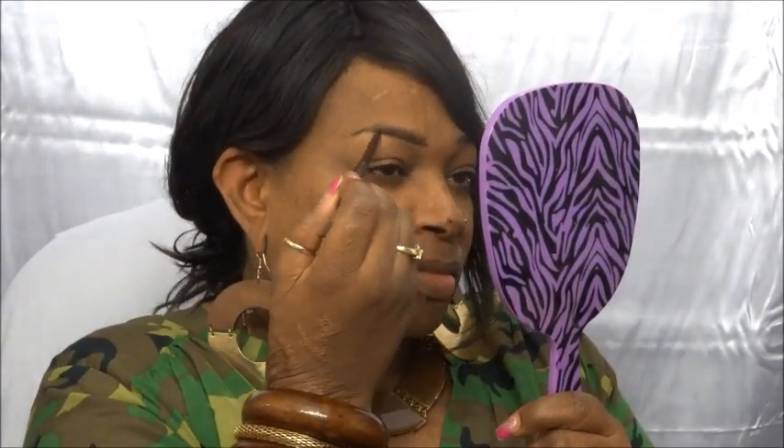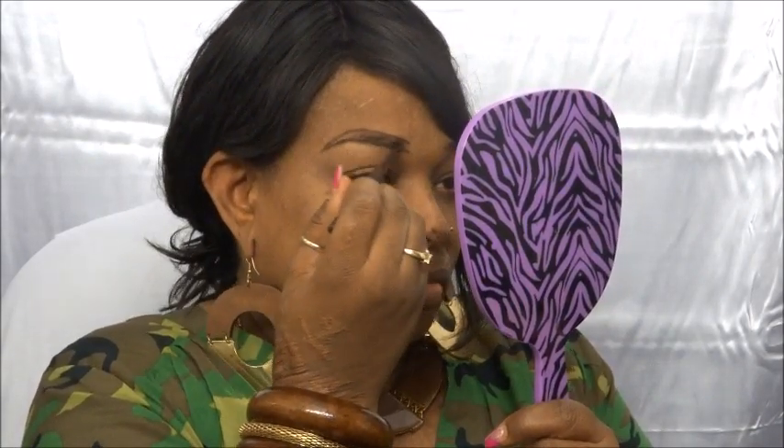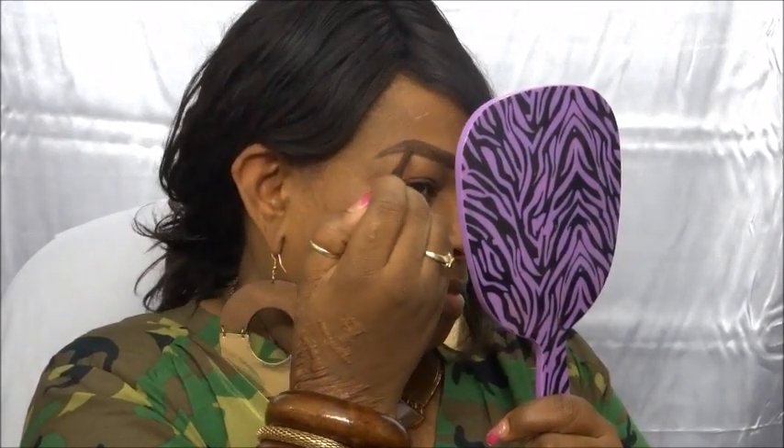That's just a little Mac lip conditioner — I don't even know if they still sell it, but I've had it for some years. We're gonna do brows first, and I'm going to be using this brow pencil by Jordana. It's the Easy Liner Retractable in Coffee Bean — it's for eyes but I'm going to use it on my brows. I always take the back end of my brush and create my fade.